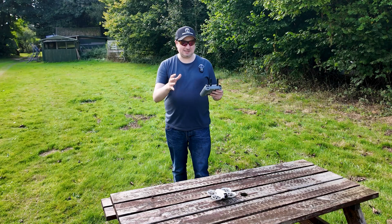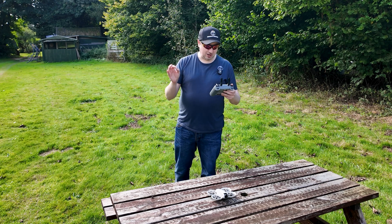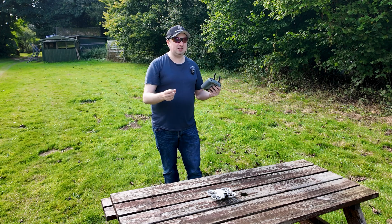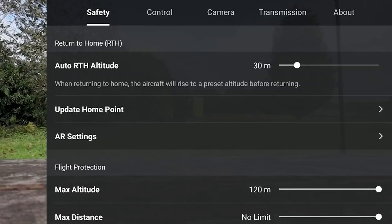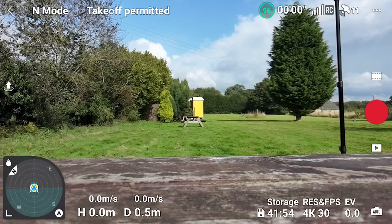Let's get things set up. This will be my first flight with the controller, so I'm going to go into the settings and make sure things are set up correctly. Importantly, return to home is at the correct altitude, and we need a good satellite connection. While we wait for those satellites, I'm setting the auto return to home — I'll put that to 35 meters, because in the direction I'm flying there shouldn't be any obstacles.